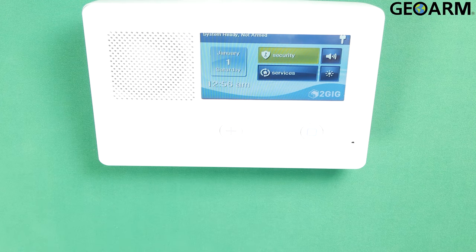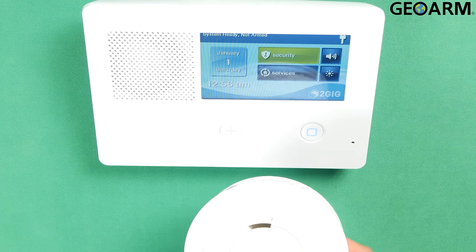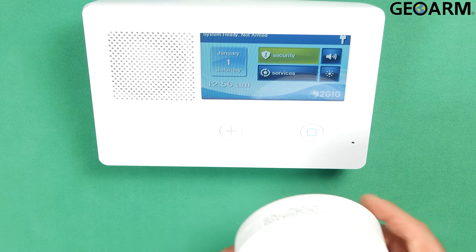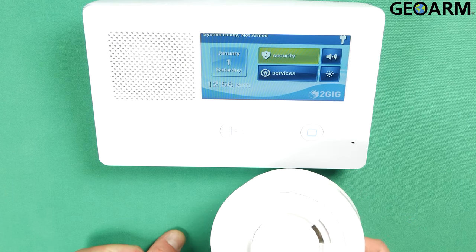Hey ladies and gentlemen, it's Drew with GeoArm and I am back to talk to you about the 2GIG GC2e and how to program in the SMKT8E encrypted wireless smoke heat and freeze detector into the panel as a heat device. The only thing that's really going to change from the previous video is this is going to be programmed in as a loop 2 instead of a loop 1.